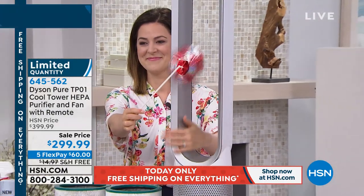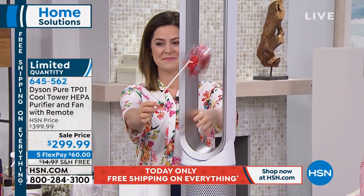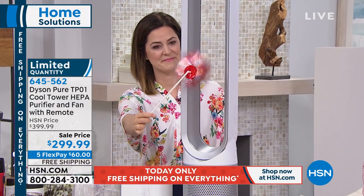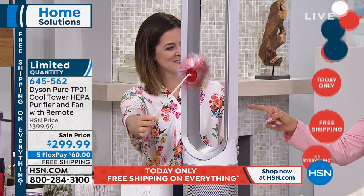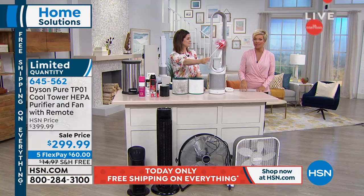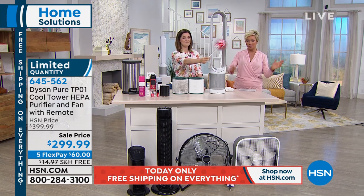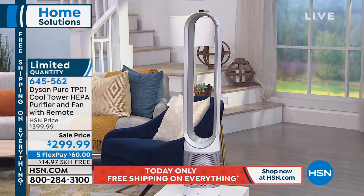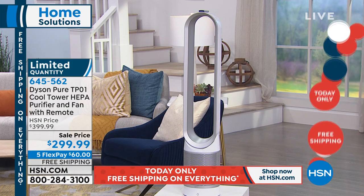We have 250 people on the phones ordering and we have 225 of these available at this point. If you want this — and who doesn't — do it while it's $100 off with free shipping to your door. You can go shop Dyson on their sites, but you're going to find better values here. Flex pay is here today and it is very limited down to the last of the quantities.